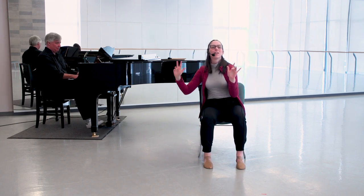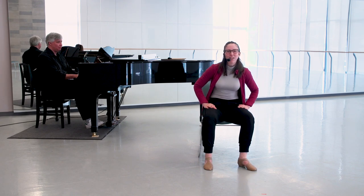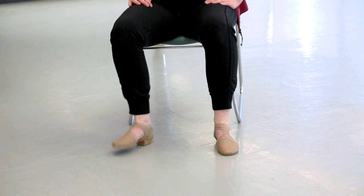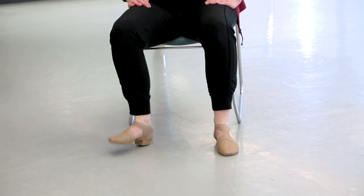Let's go back to those tapping feet from the beginning — goes out and in. See if you can feel and hear your foot actually tapping on the floor. Going other side. Good, again, switching.